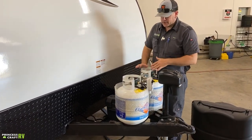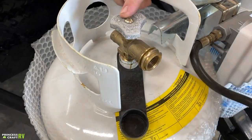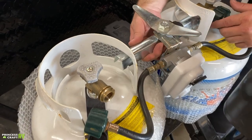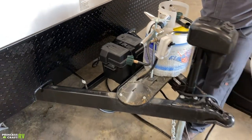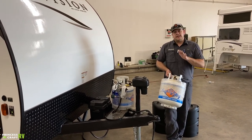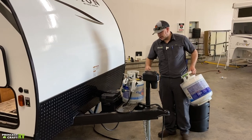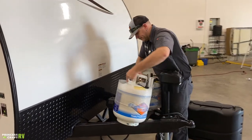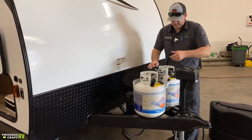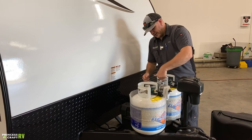To remove your cylinders, first make sure your service valve is closed, then remove the service hose from the cylinder. Loosen the wing nut enough to lift the T-bar crossbar out of the way, tip the cylinder out, and lift it from the trailer. You can then take it to get exchanged or refilled. Remember: any time you're transporting a cylinder, keep it in the upright position for safety.